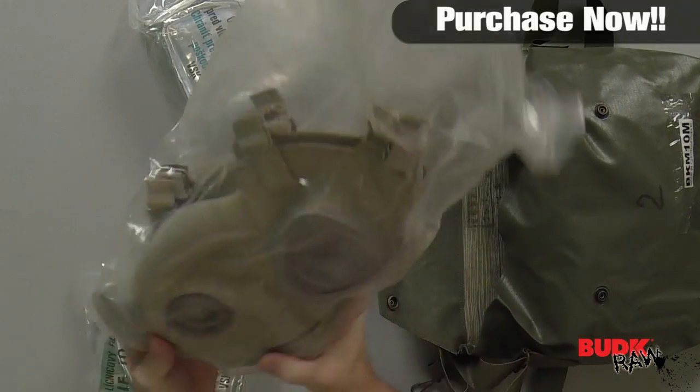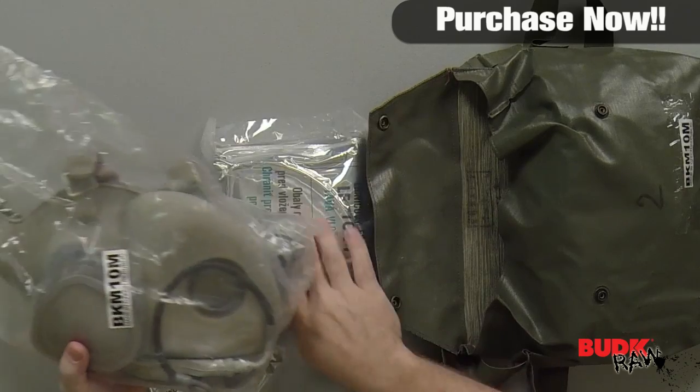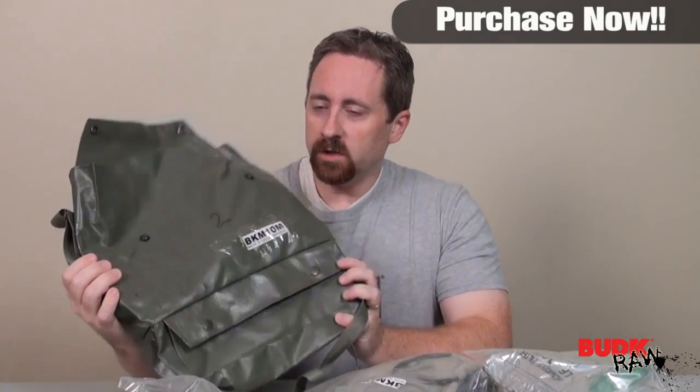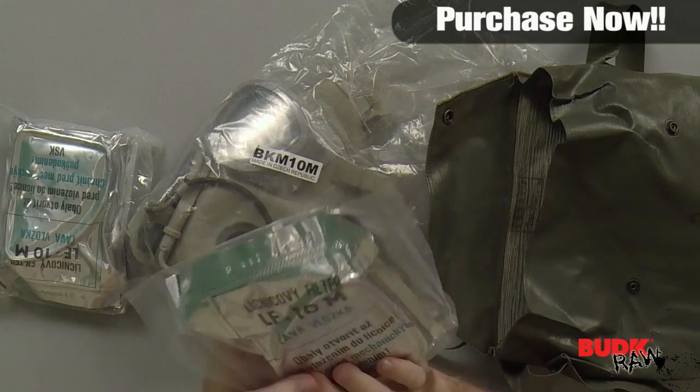Each mask offers full face coverage with dual eye openings for a clear view and adjustable rubber straps to fit an adult head. This also includes a filter and drinking tube. One of the cool things about this gas mask — it does come with a really nifty bag and actual air filters.